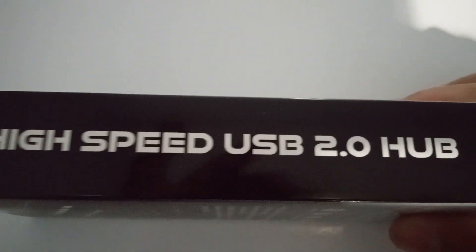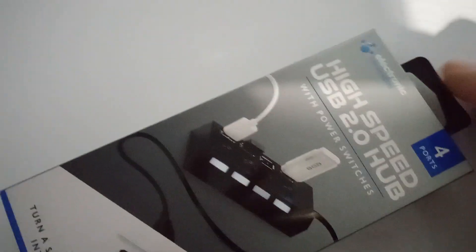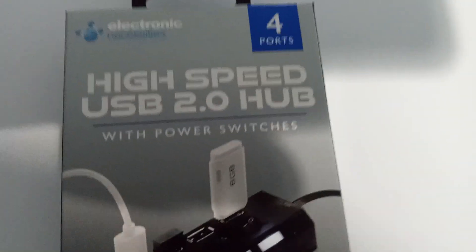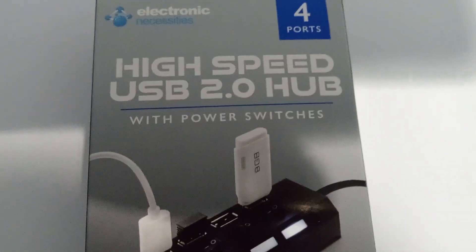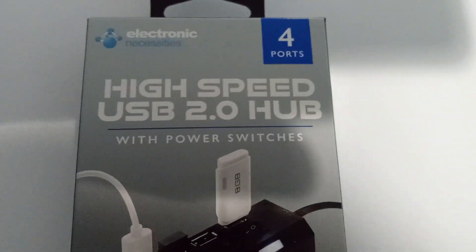This is called a high speed USB 2.0 hub. So good idea. Please rate, comment, and subscribe. Let me know if you know what this is and do you think it's a good idea — which I do.